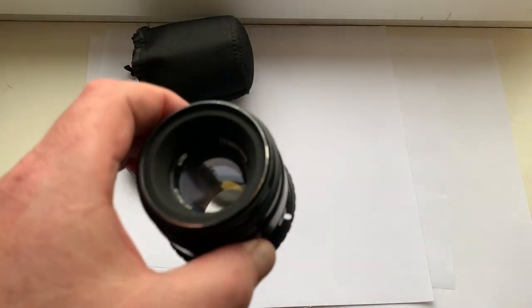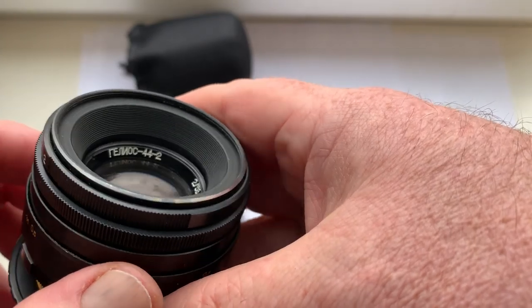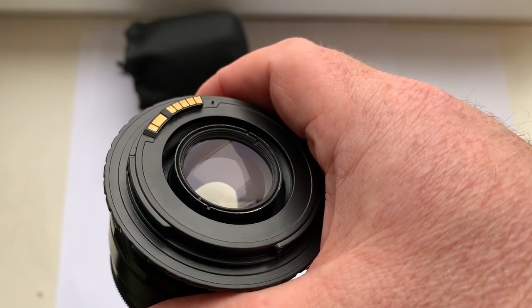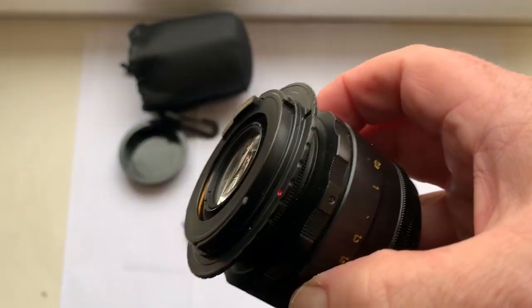Hello Joseph, this video is about your lens. This is your lens — Helios 44-2 with M42 Canon adapter and programmable Dandelion chip. I checked your lens in my camera.